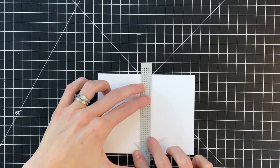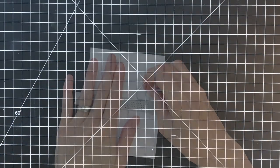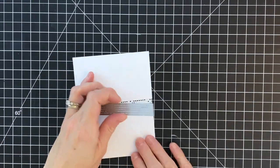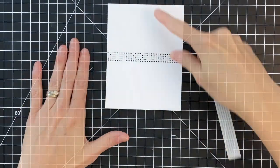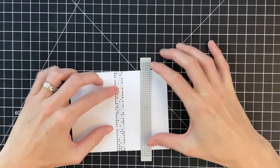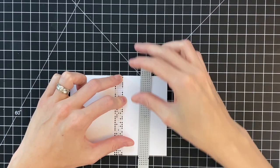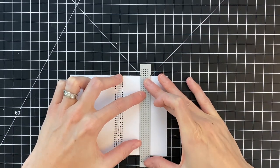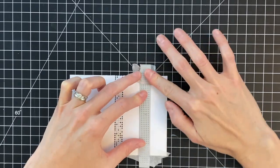I have a die here from the stitchable squares die set — this is basically a strip of the little stitchable dots. I just centered it here on an A2 panel of 110-pound white cardstock and then ran it through my die-cutting machine. I'm now going to center the die again on the upper half, using the grid lines on my work surface to make sure the die is perfectly centered between the first die-cut strip and the edge of my cardstock.